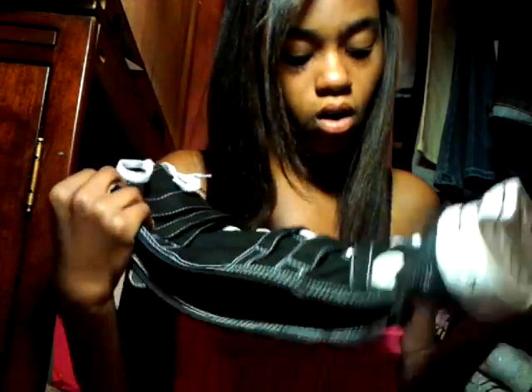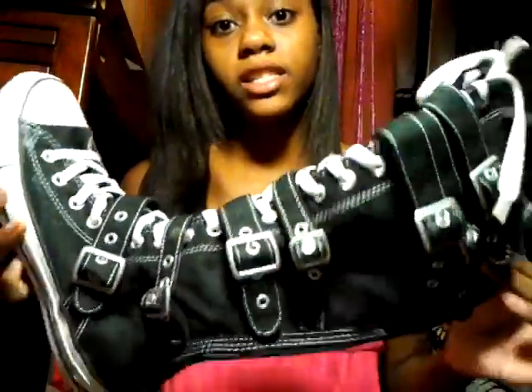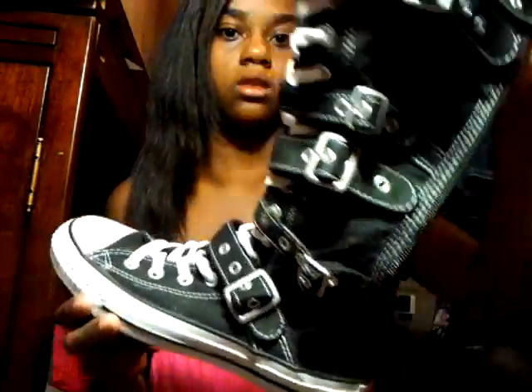And I got All Star Converse with buckles on them. I feel like I was goth when I was wearing these, but they really look cute on and they're really tight. And I got some flip flops — they're apple flip flops. I really love these. They kind of hurt my feet a little but they're cute. These are from American Eagle.